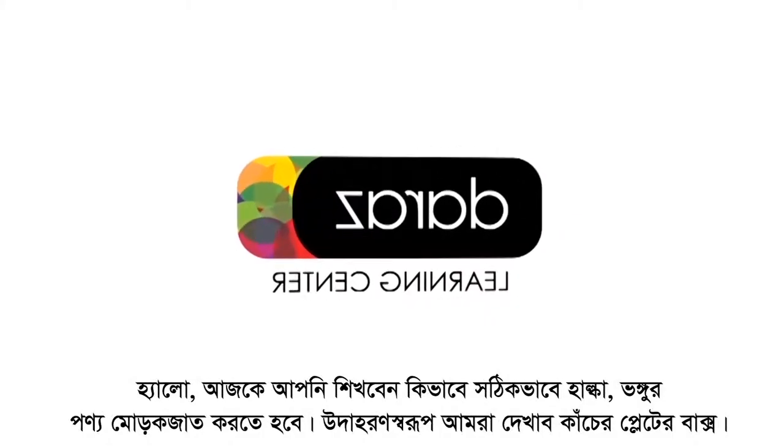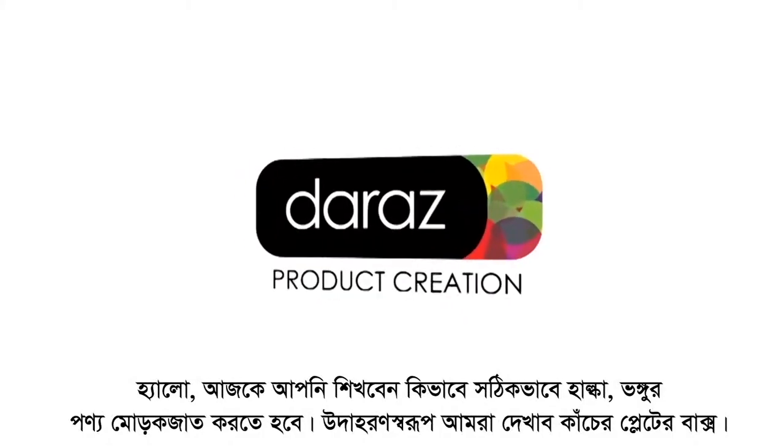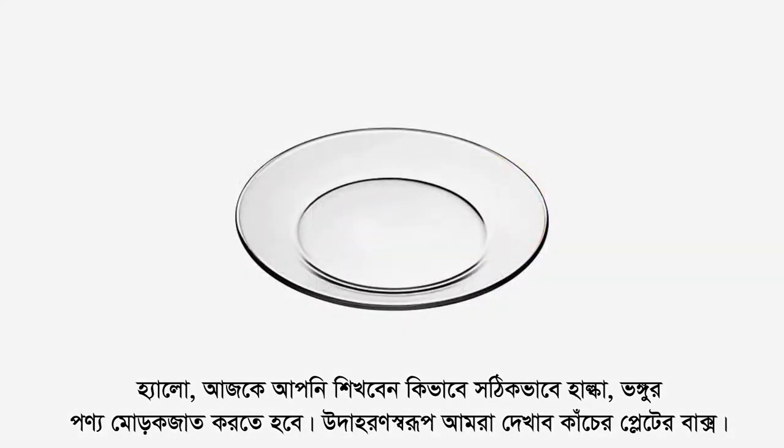Hello! Today you will learn how to properly pack non-bulky, fragile items with the example of a box of glass plates.